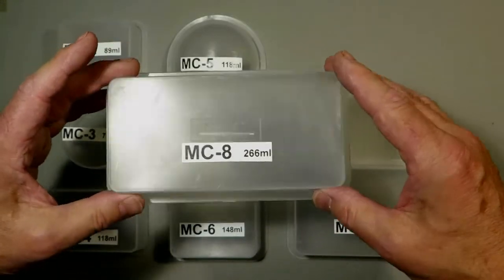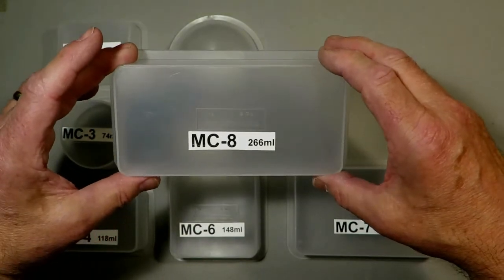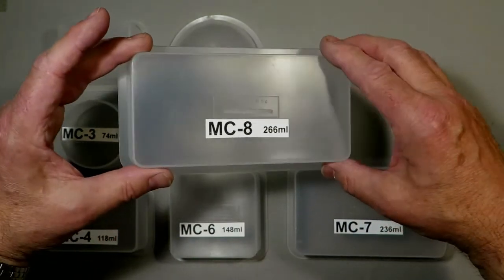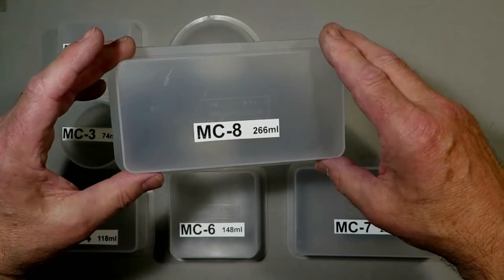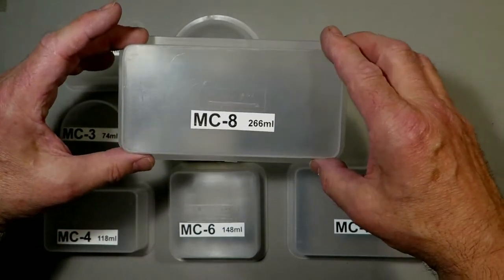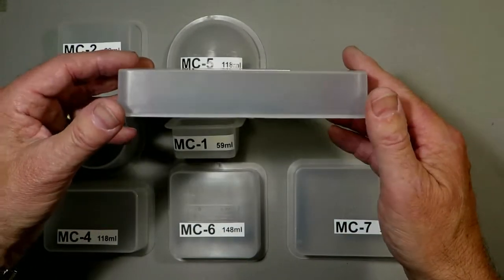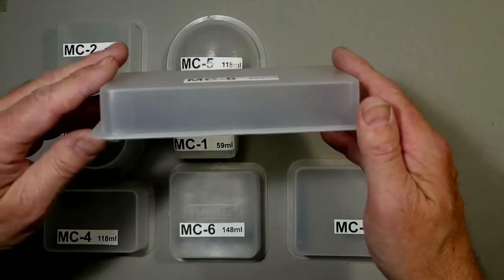This would be quite good if you had, say, components. I've seen engineering components put in these mainly for corporate reasons — like you hand this over and it's got some of the objects that your company makes. But this again is about an inch deep.